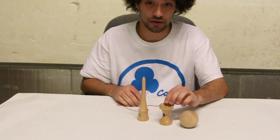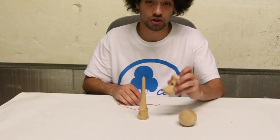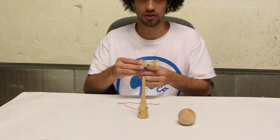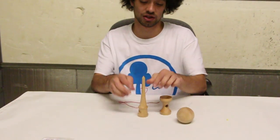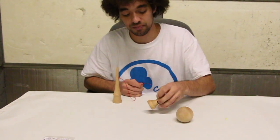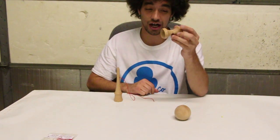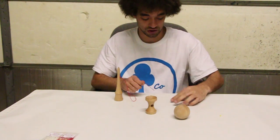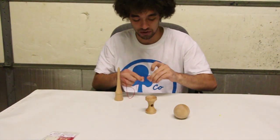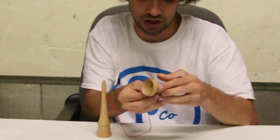Next we are going to be stringing the sarato. The big cup should always be facing on the inside. If you are right-handed, the big cup should face to your left. If you are left-handed, the big cup should face to your right. I'm right-handed, so today we're stringing it that way. Whenever you string through the sarato, you're going to string down into the string hole on the bottom, not through the top. With the big cup facing left, grab your string and string tool and place the string tool down into that string hole on the bottom, then pull it through.